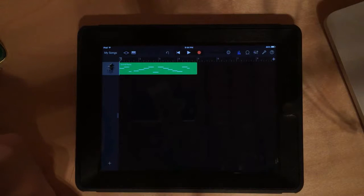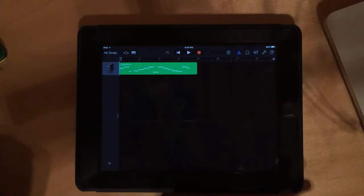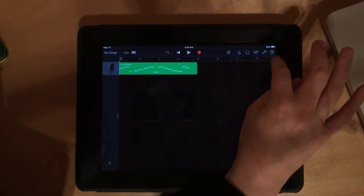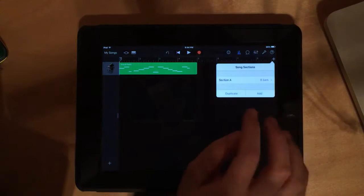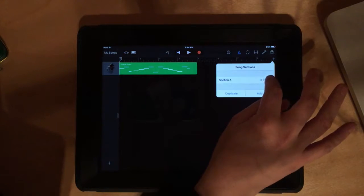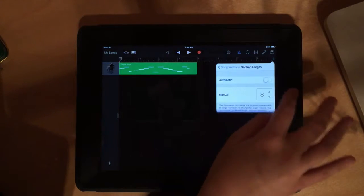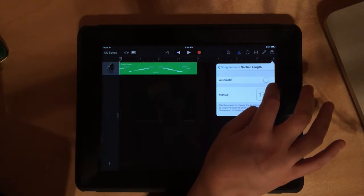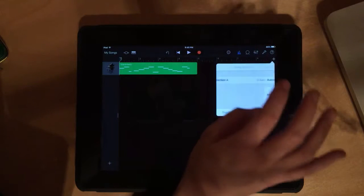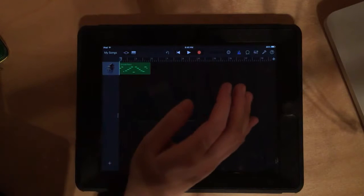Next we're going to set up the parameters for our song — I want everyone to set it up the same way. Tap the plus sign to determine how long you want your song to be. Right now it's eight bars, which is a little short. Make sure automatic is off and bump it up to 20, so now you have a full 20 measures.